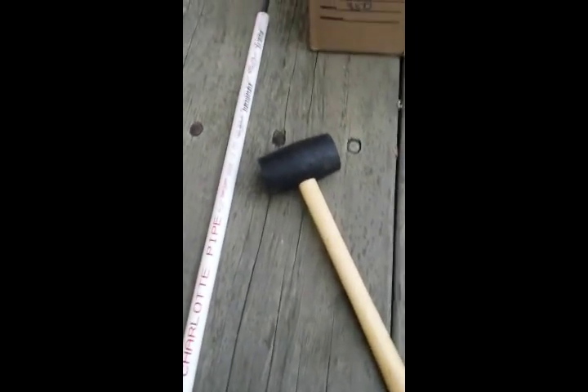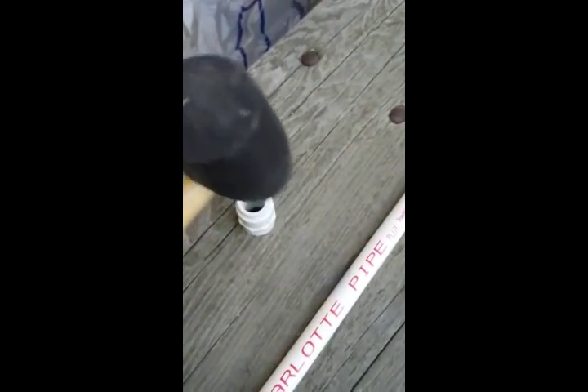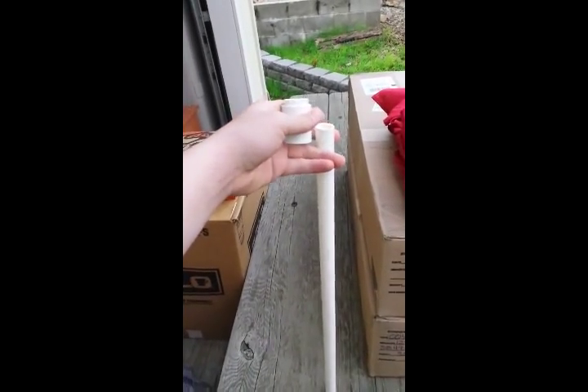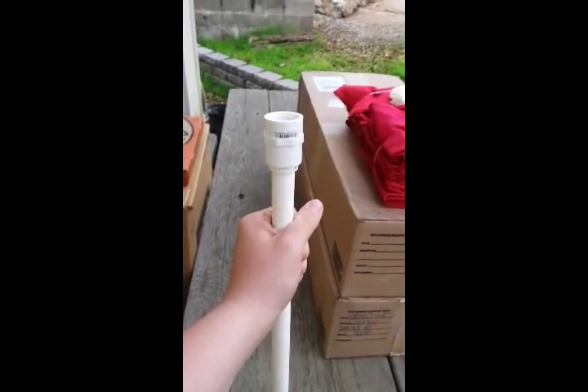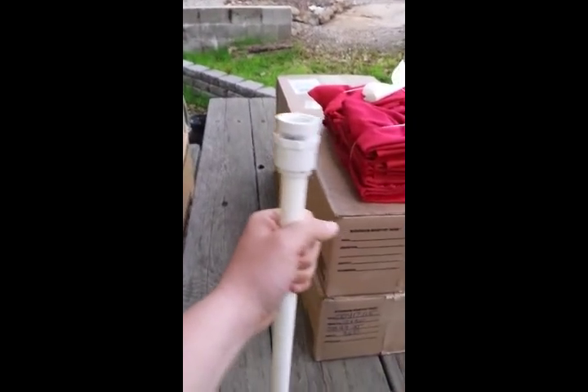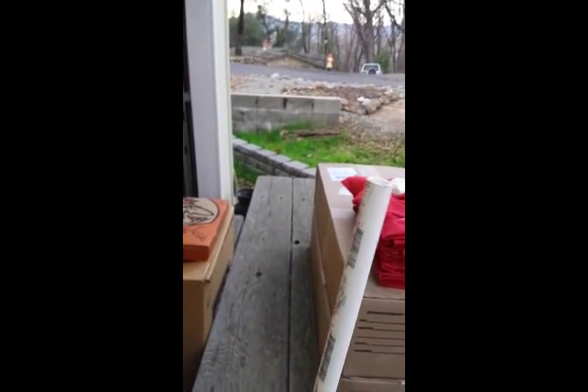You're also going to need a rubber mallet. I put the adapter piece on and pressed it down, gave it one tap with the rubber mallet so it's well seated. Then I put this onto the PVC pipe and tapped it in with a hammer. That's how it should look — the blow gun is ready to use.